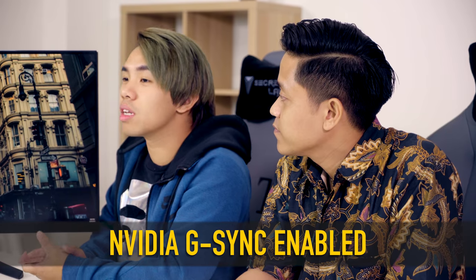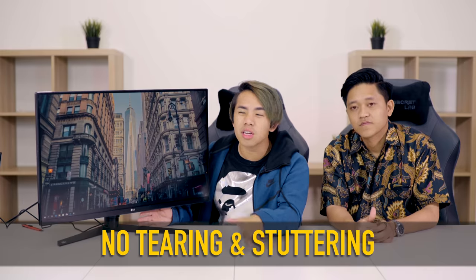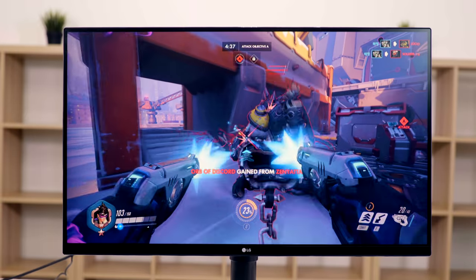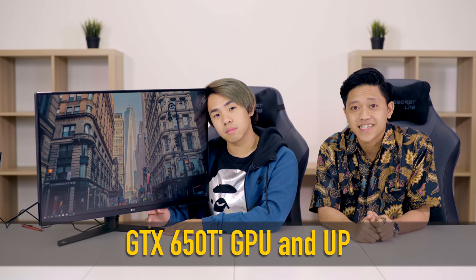The NVIDIA G-SYNC also delivers incredible fluid motion graphics — it eliminates tearing, stuttering, basically everything you don't want in terms of graphics while playing your game. But do keep in mind that the minimum requirement is that your graphics card is a GTX 650T. If not, your G-SYNC is redundant.